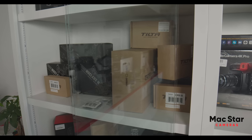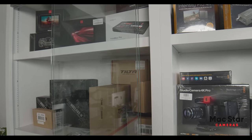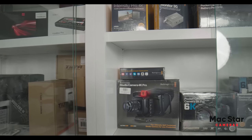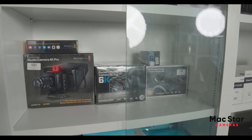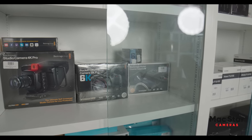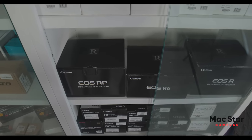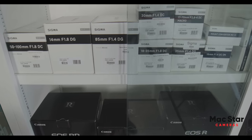We have Tilta, like the Nucleus M wireless lens controller, even the Ninja V, Ninja Shinobi, and we also have the YoloBox Pro, Blackmagic, Blackmagic Pocket Cinema 6K and 4K and the Studio. We have all the cameras from Canon and lenses like the RF lens, and of course the famous Sigma lenses for Canon and Sony.